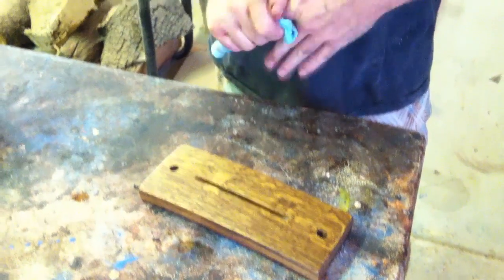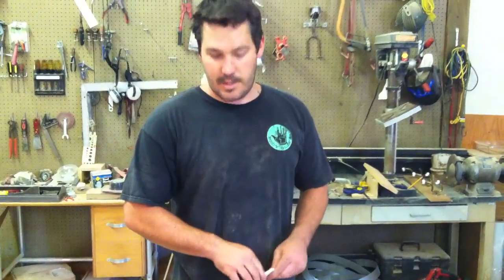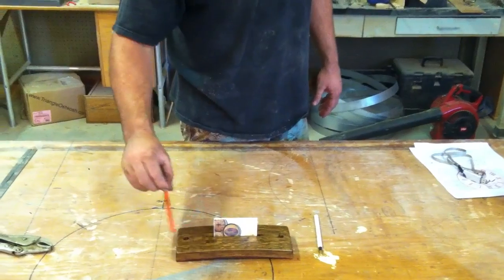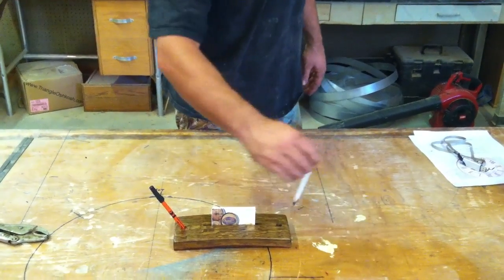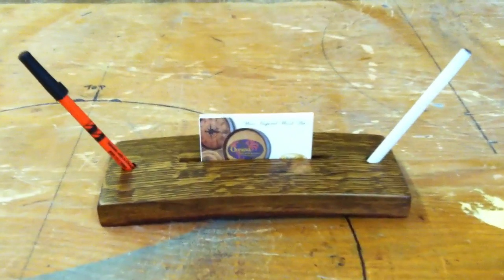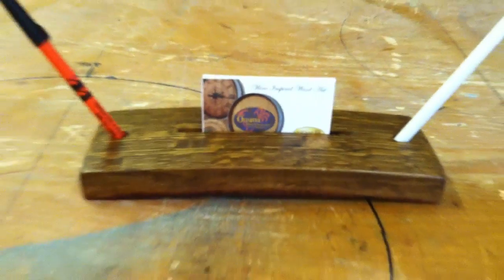Now the staining is done. We could stop here if we wanted, or we could put whatever kind of top coat we want on it. In this case we'll spray it with some lacquer and it'll be all done. The finish is all dry, we're all done — let's see how it looks. It's ready for your desk. So that's project four of A Guy in a Stave. Tune in next week for our final and fifth project.